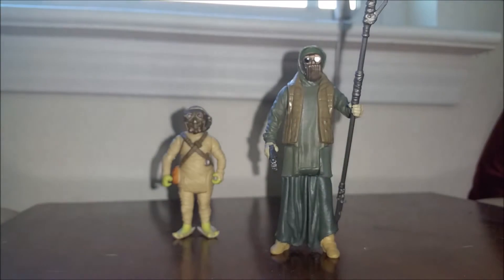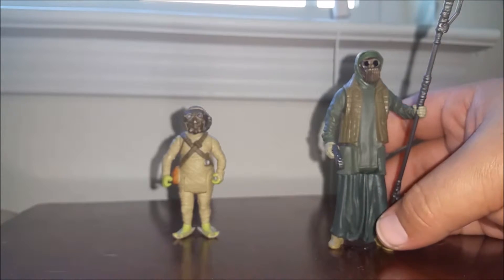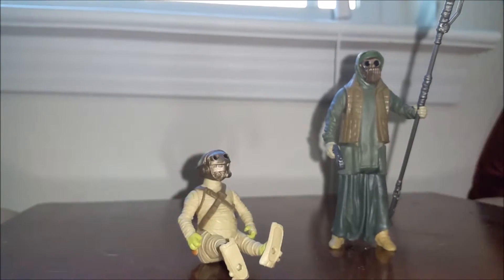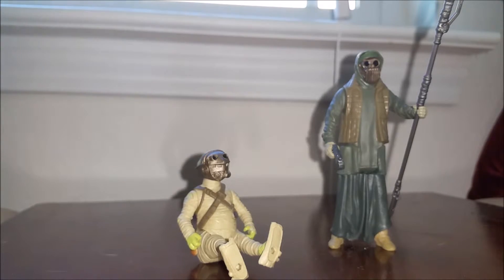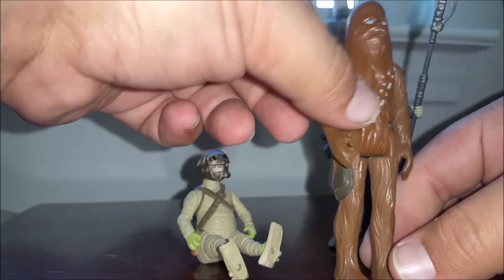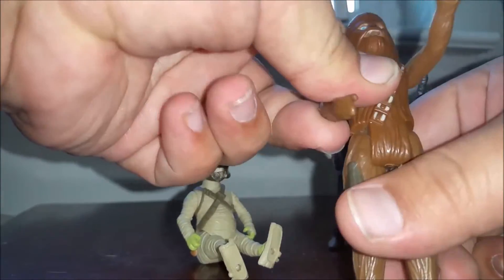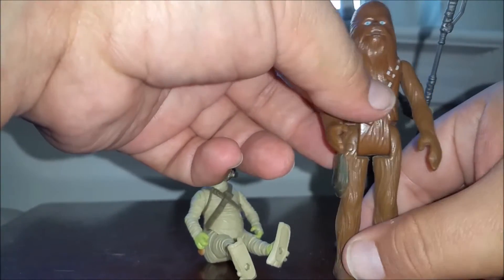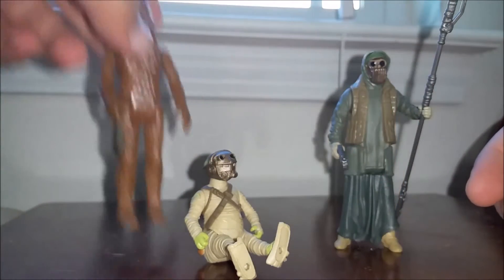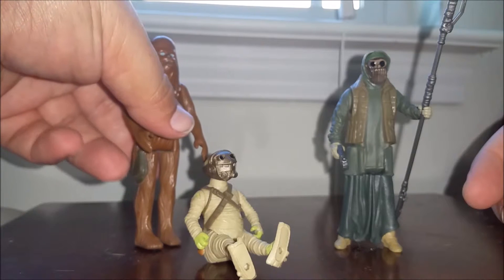One thing that was interesting as I was unboxing these: my daughter came into the room and started wanting to play. She was able to take these guys and sit them down really easily and make them do whatever she wanted. It reminded me of back in the day when I was little with the original ones — being a kid instead of just a collector. Being able to sit them down and get them into basically whatever position I needed. At first I was opposed to the five points of articulation, but I really do think it makes it a little bit better for kids, which is what these are aimed at.